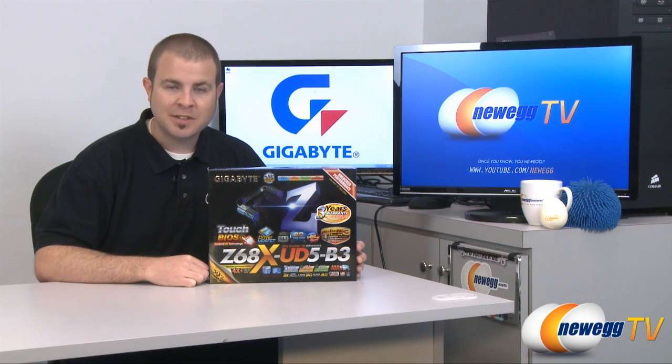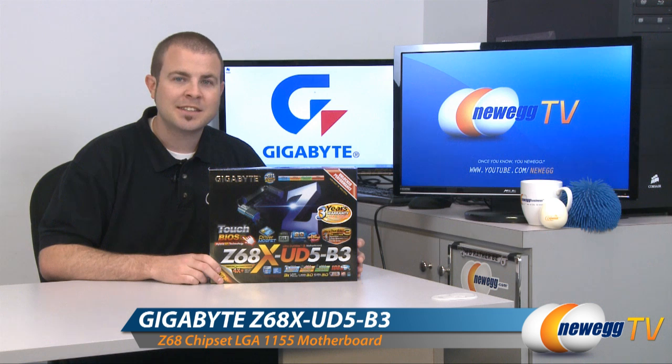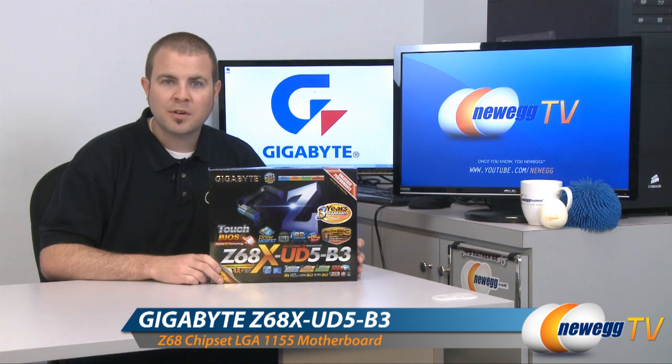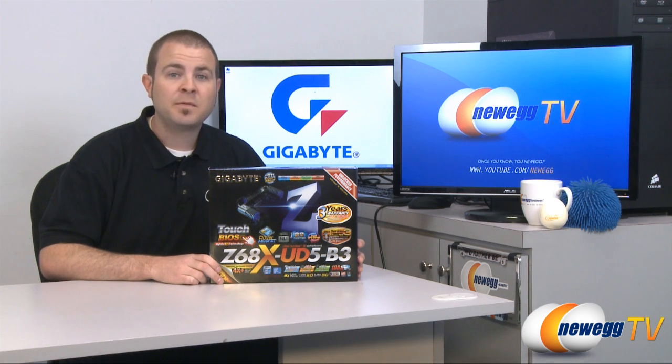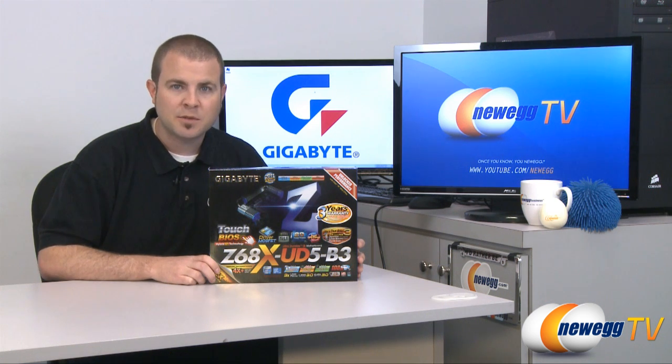It features the just recently released Z68 chipset and it is the Z68XUD5B3 motherboard. It features the LGA1155 socket which supports Intel Core i3, i5 and i7 processors.